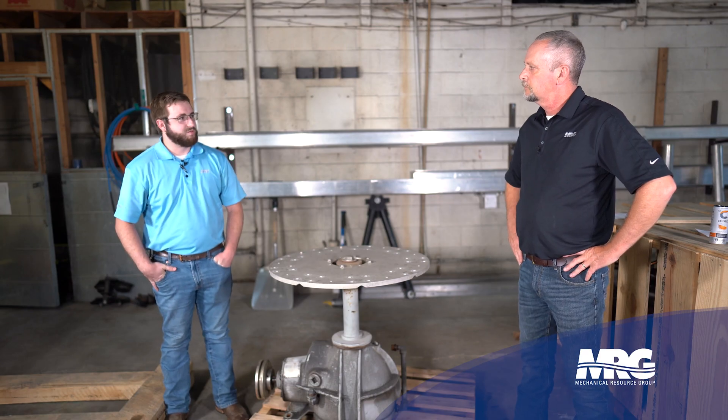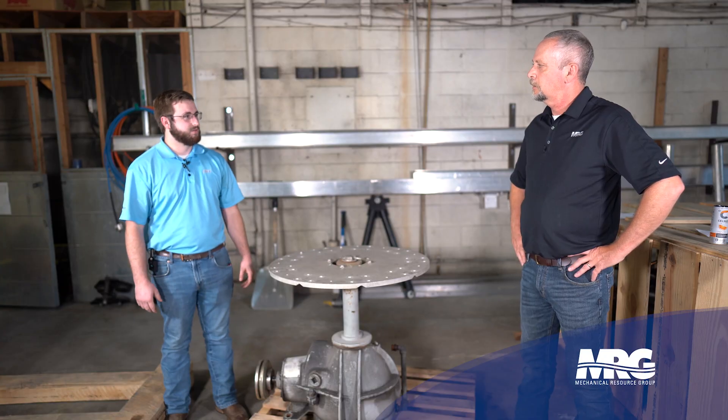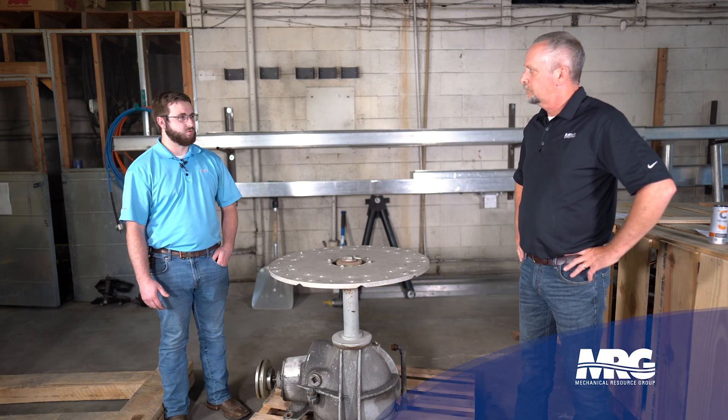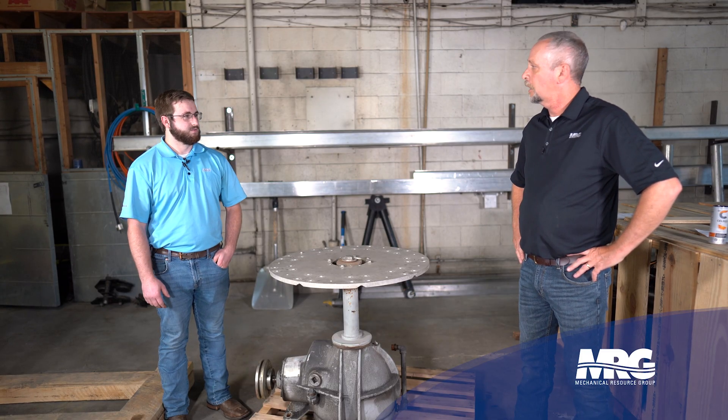Whenever you're walking up to a cooling tower, before you even shut anything down, just listen to the tower run. Put your hands on it, feel and listen for any abnormal noise or vibration in the tower. You can catch something there before you even shut it down. It's a really big product and it's going to make a little noise, but it shouldn't be excessive — you shouldn't have a roar or any knocking sounds like gears making noise inside the box.